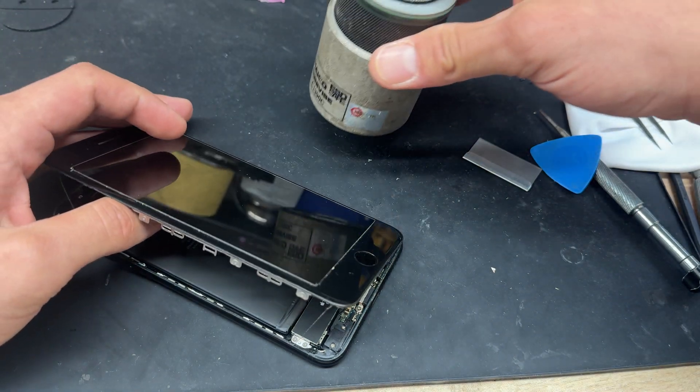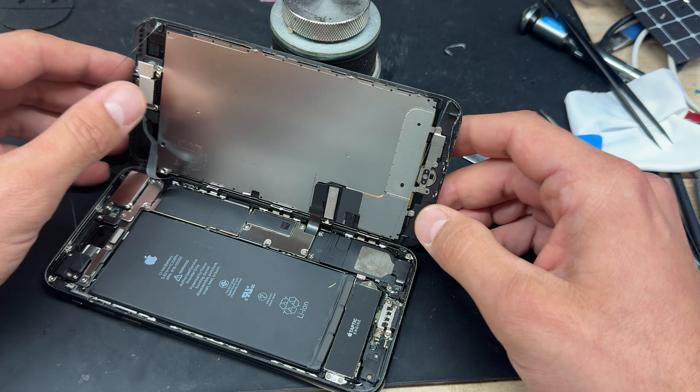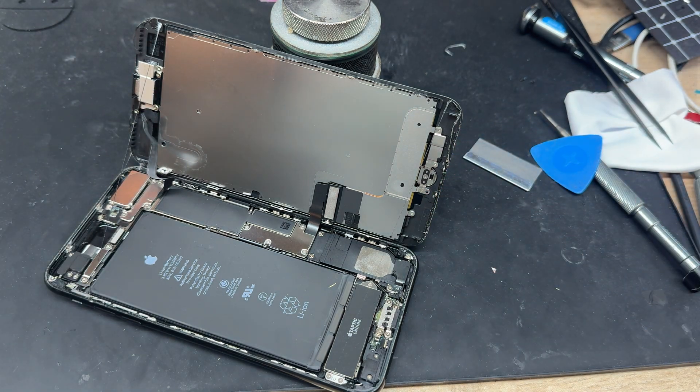It'll help if you pop a weighted object behind the screen. I've got this little PCB holder that does the trick nicely. If you don't have one of those, a mug will do perfectly well.